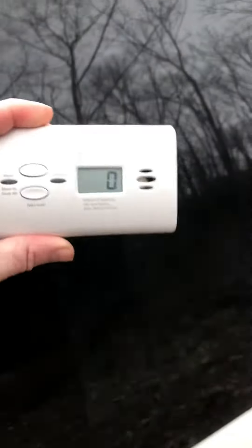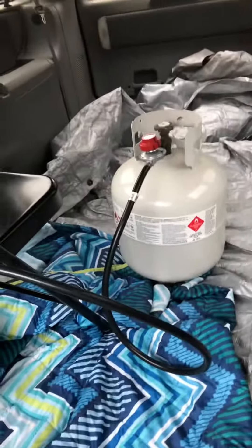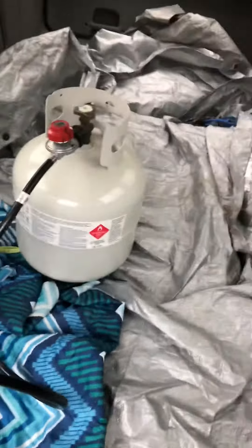I'm out here right now and I'm sleeping in here — this is where I sleep when I'm outside, or at least outside in the van. I have this thing right here, it's a CO2 sensor — carbon monoxide. The reason I have that is because I've got this bottle with this heater.